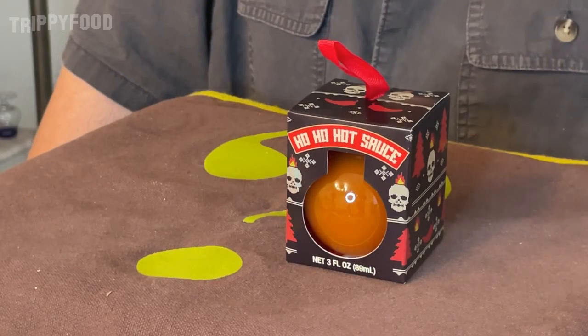Ho ho ho! Welcome to another episode of Trippy Food and another installment of our very special Holiday Ring of Fire. So we're doing something and I just saw this and it looked interesting. I believe this is supposed to be an ornament.